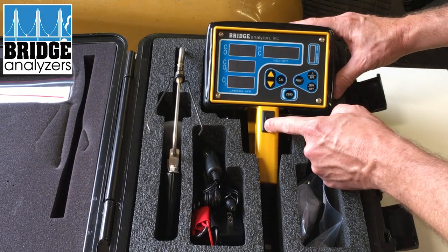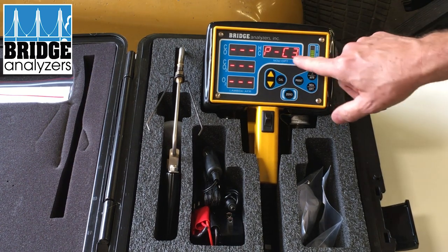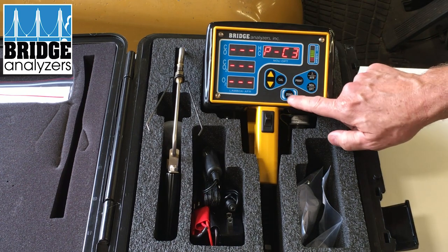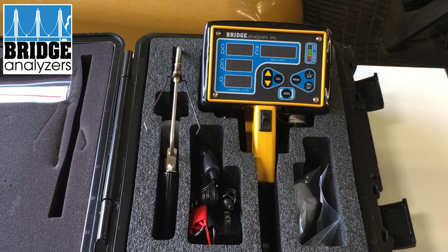When you first start the analyzer, you turn it on and make sure you're set to the correct gas. In this case we're set to propane, which is what I want to test. Then we press the zero button until we start to see the display alternate from blank to dashes. The pump will activate at this point — we're testing air to get a reference level, which we call zeroing.